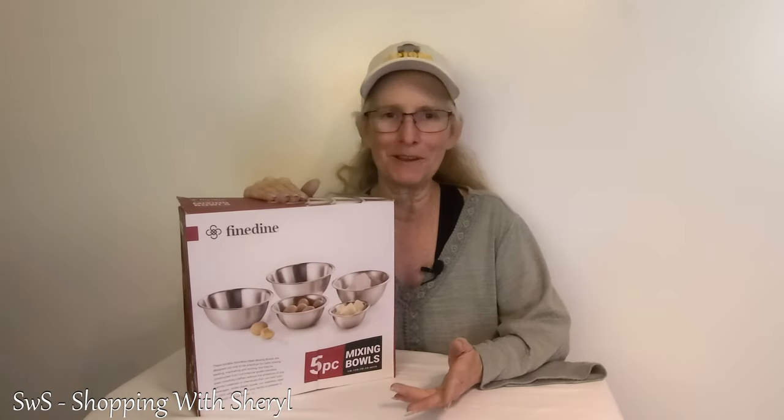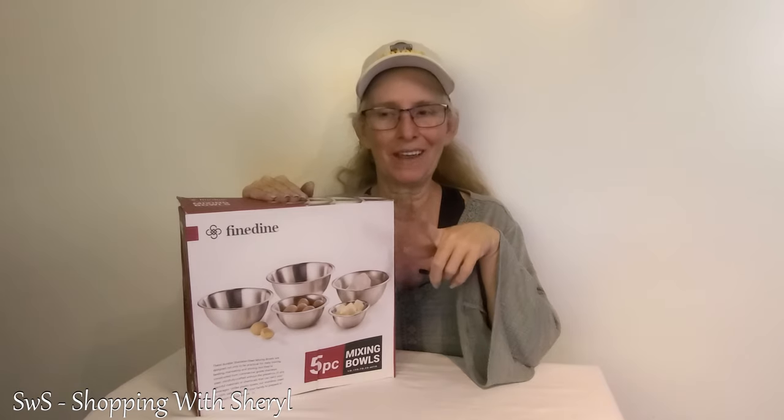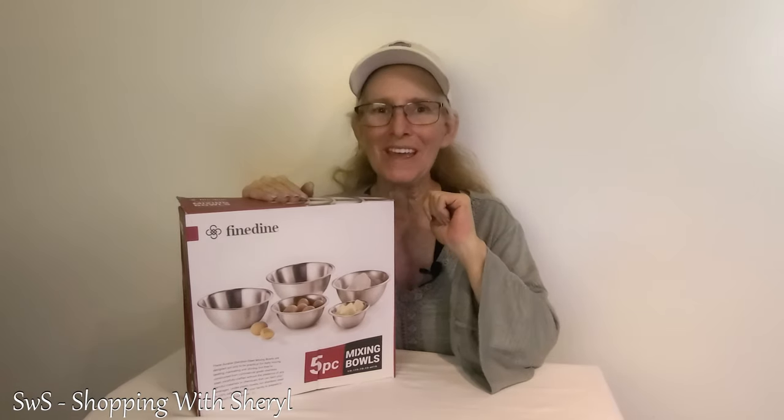Hello and welcome to another fine episode of Shopping with Cheryl. I'm Cheryl and speaking of fine, Fine Dine sent me a set of mixing bowls to check out. Affiliate link in the description below — if you click on it and make a purchase I may make a small commission. On with the unboxing.